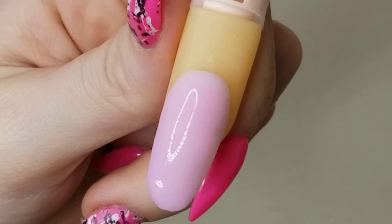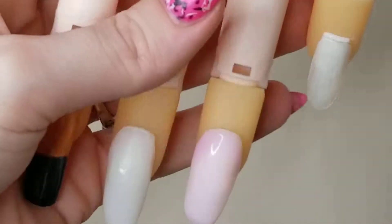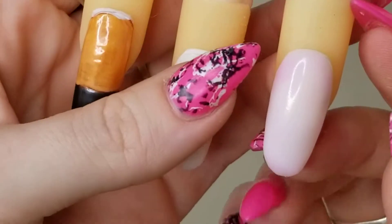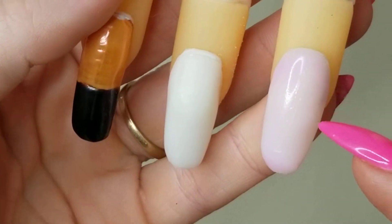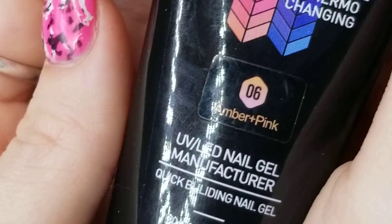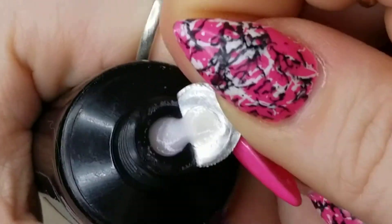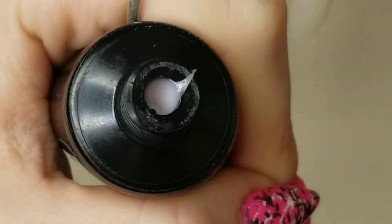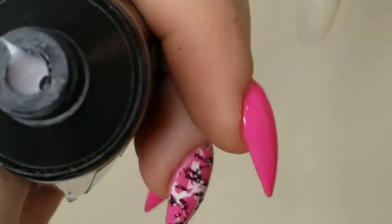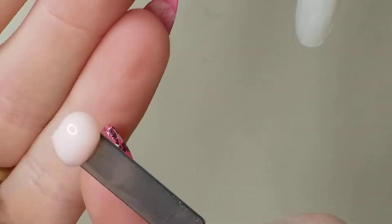Okay, here it is. I'm assuming the color before was the plum and this is the pink, even though it looks somewhat whitish to me in the center. Next, we're doing number six, which is amber and pink. Let's get a nice little bit of that — that's a very peachy tone, very very pretty.